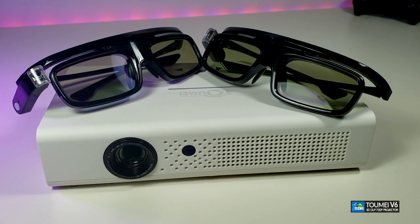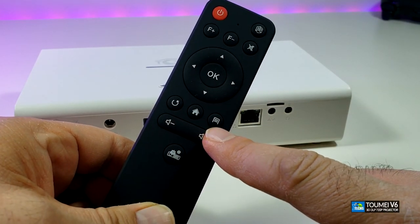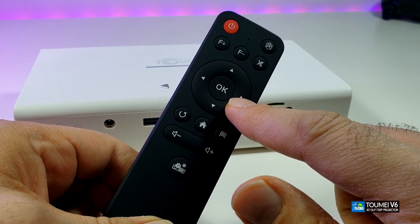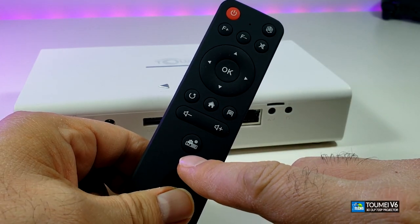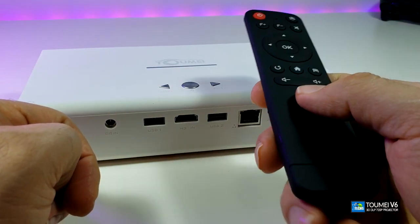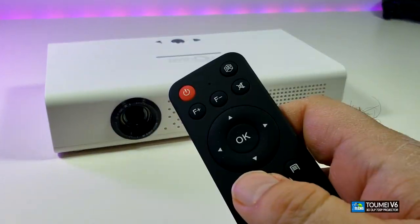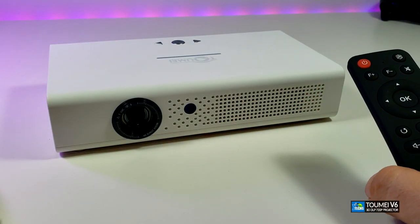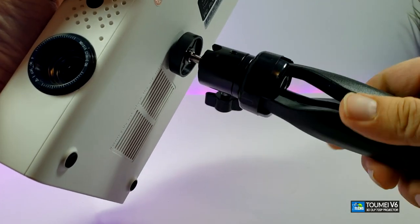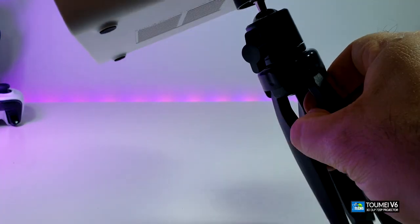The first standout button is the 3D button — we will demonstrate that since we purchased glasses for this. You also have a focus button, mute button, return, home, and menu key. There are minus and plus buttons, four-way navigation keys, an OK button in the middle, and a settings button. Since there's only one IR sensor on the projector, let's see how the remote works and power it up.